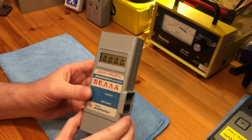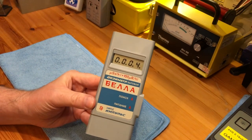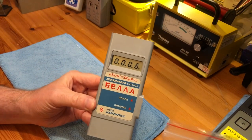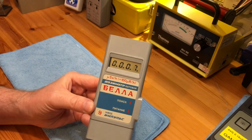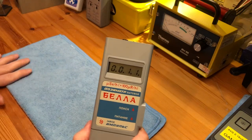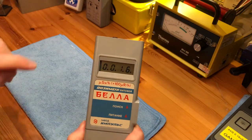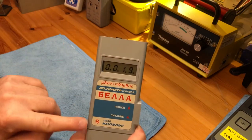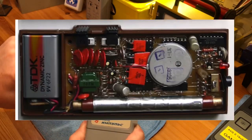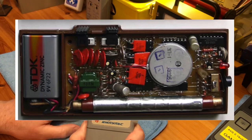Turning the unit on, it begins to do its background count. The background level in the shed at the moment is around 0.28 microsieverts. The Terra-P, which I have on all the time, and this both share a single tube. So the similarity between the two is they both have this single tube.